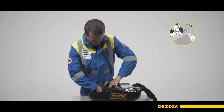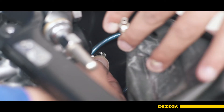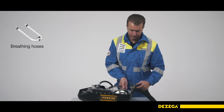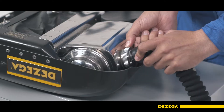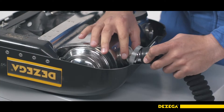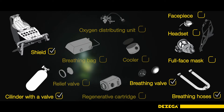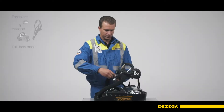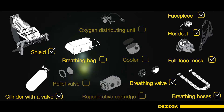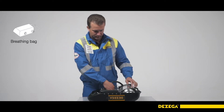Disconnect the breathing bag from the oxygen distribution unit by manually unscrewing the two nuts. Disconnect the no-oxygen signal device pipe fitting from the T by pulling the clip toward the oxygen distribution unit. Disconnect the inhalation and exhalation hoses from the cooler and the absorbent cartridge respectively. Pull out the inhalation and exhalation valves from the cooler and the absorbent cartridge. Unscrew the special screw and disconnect the plug or the facepiece.